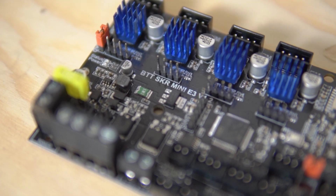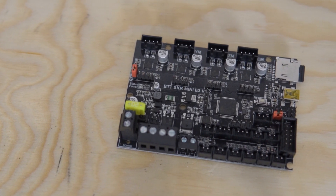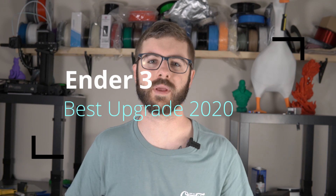Recently, Bigtree Tech reached out and asked if I was interested in reviewing their new main board, the SKR Mini E3 version 1.2. After looking at the board, seeing the price point and what it offered, I definitely had to get my hands on one. In this video, we're going to talk about why you might want to upgrade your Ender 3 to this controller board and why I think that in 2020 this is the best upgrade you can do for your Ender 3.